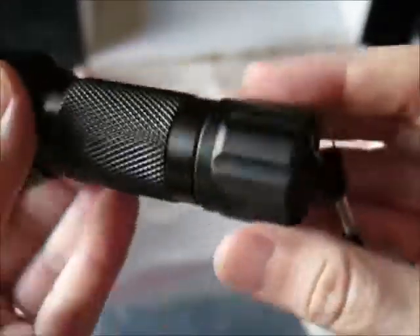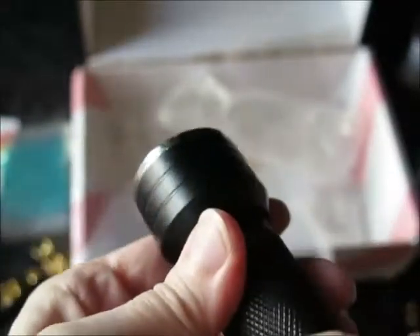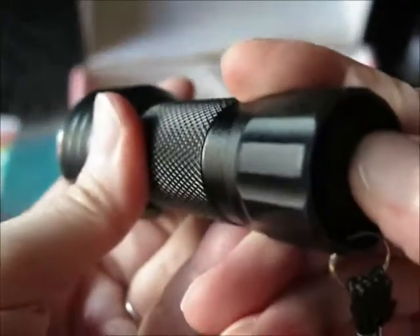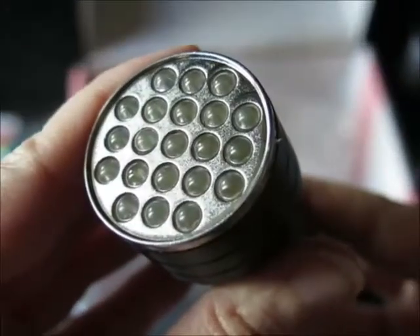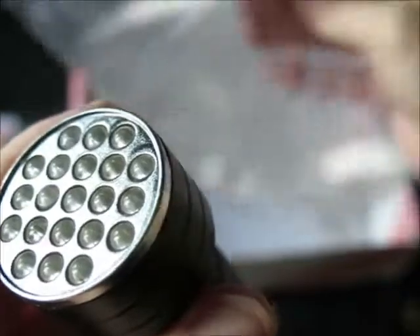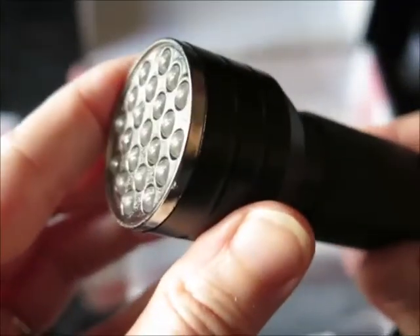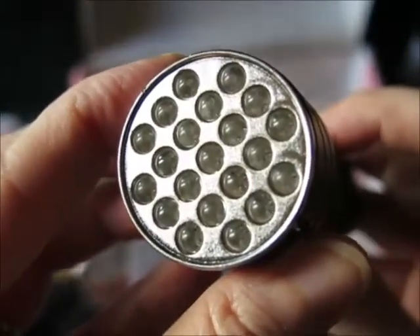My partner opened that box for me. It's all nicely bubble wrapped, and this is the UV lamp. Now it does not have batteries inside — I knew it wouldn't. It looks like there's a push button. At the end of this video I will see if I can dig up some batteries for this. I'll see what kind it takes and I'll see if I can show you how bright it is. There's one more thing left in the bag.